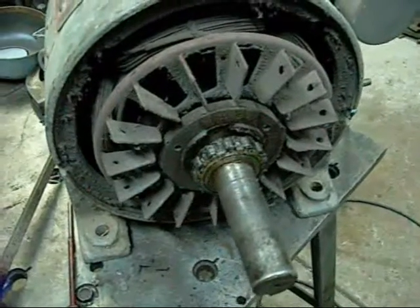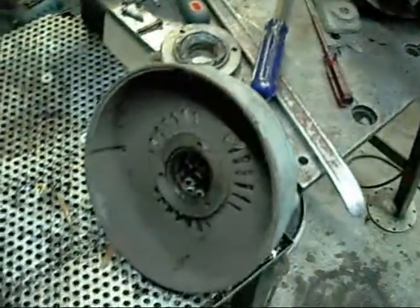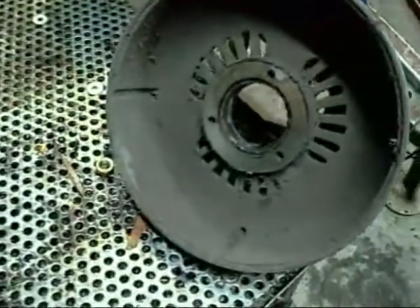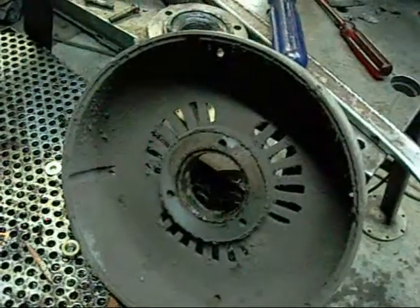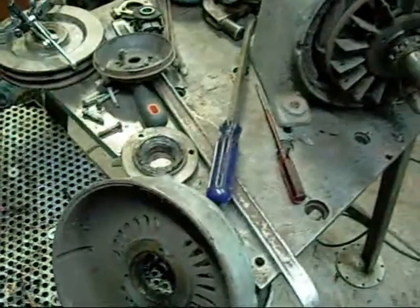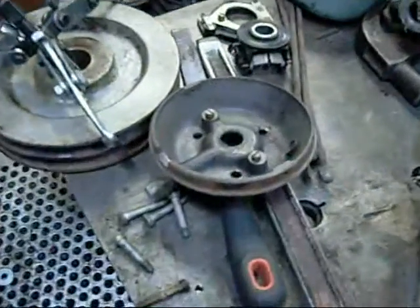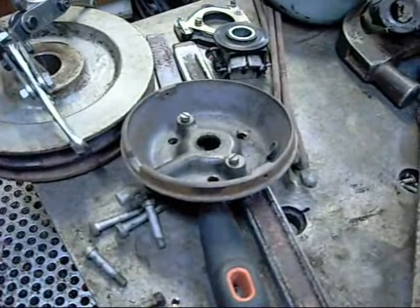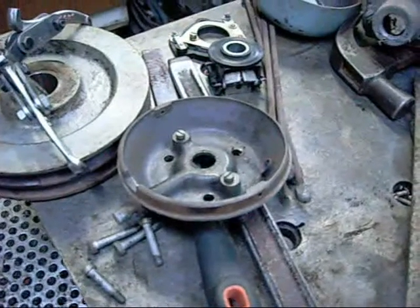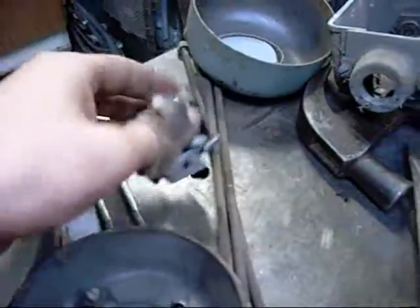The old bearings have pretty much had it. There's a lot of black dust and crap — almost like it's come out of a foundry or something. It's not a repulsion induction motor or repulsion start induction motor. It does have a centrifugal switch and a capacitor.